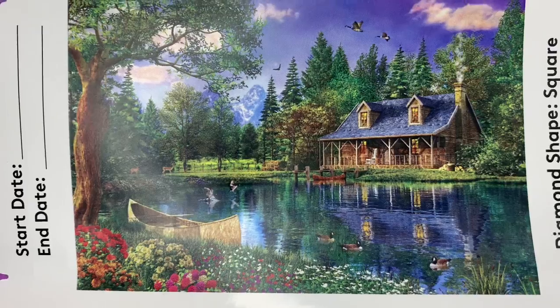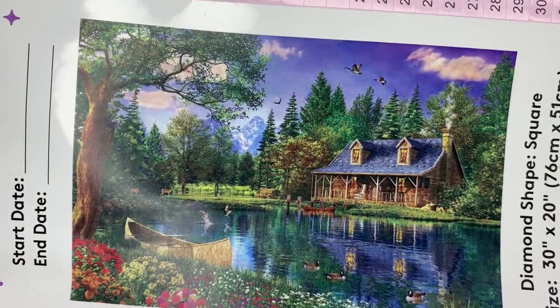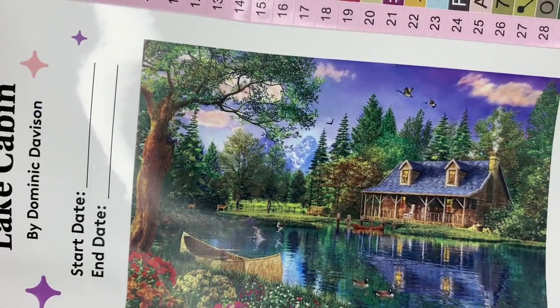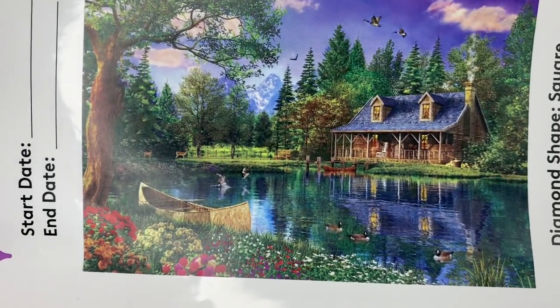This is by the artist Dominic Davison. Love that. It's a square painting, 76 by 51 centimeters — not too big at all — or 30 by 20 inches. We love that.